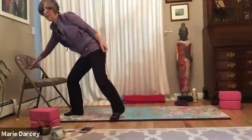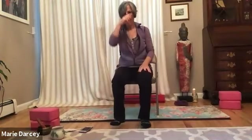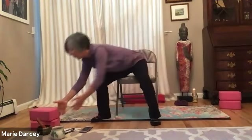Coming to sit on a chair. Finding the soles of the feet resting flat on the earth. Coming to the edge of the chair if you can't reach the floor comfortably, or if you have two blocks, you can sit back and place the blocks under your feet.